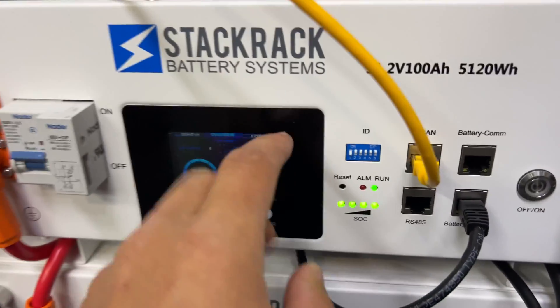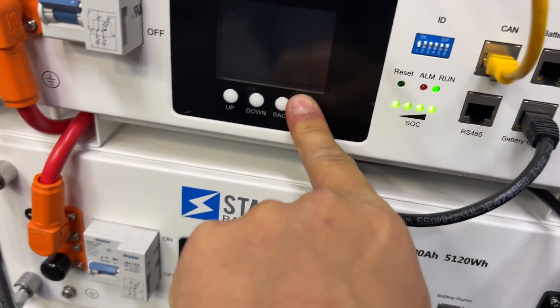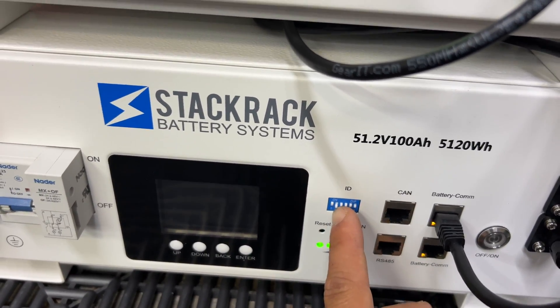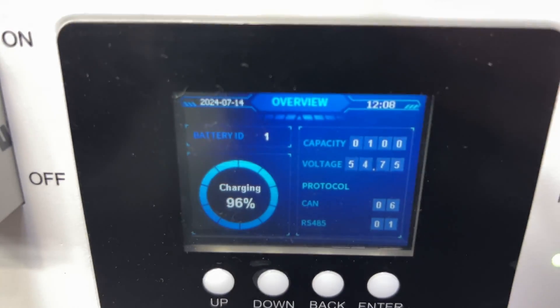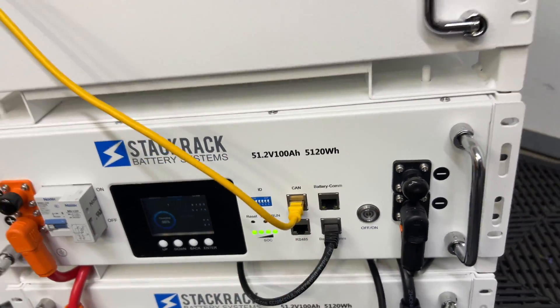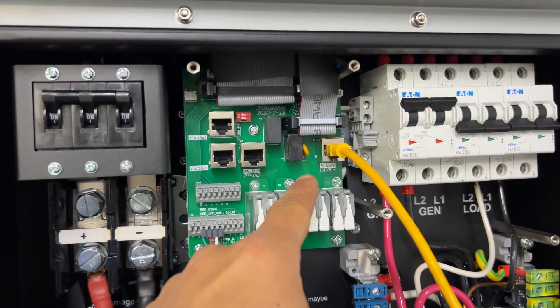On the master battery, the DIP switches should be all on except the first one. On the follower — in our case the second battery — the second DIP switch should be off. That gives us battery ID first and battery ID second. Then the CAN bus is connected to the SOLARC communication port.